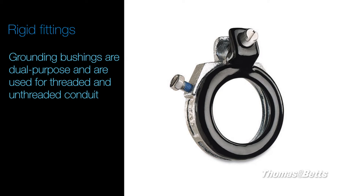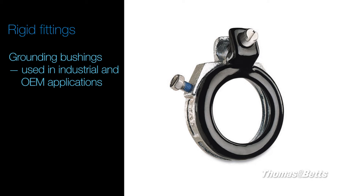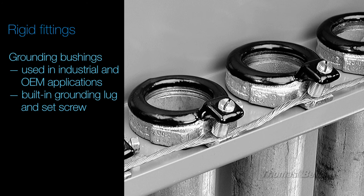Blackjack grounding bushings are dual-purpose and are used for threaded and unthreaded conduit. Used in industrial and OEM applications, these metal conduit bushings have a built-in grounding lug and set screw for solid ground continuity, offering safety, reliability, and SKU reduction.